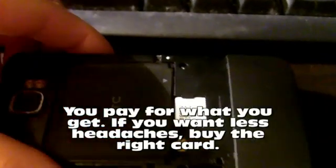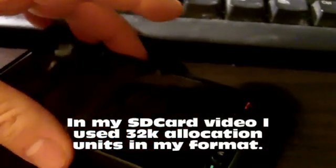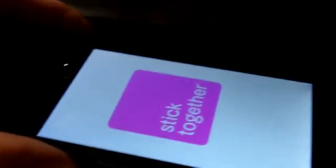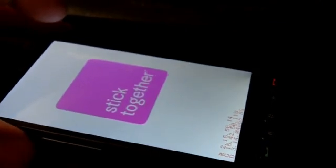If you use those knockoffs, they may perform poorly, you may have trouble reformatting them, they may die on you, or they may not even be the size you think they are — they're really hard to tell. Make sure you get yours from a reputable source; I just went to the store and bought mine. It's worth paying the extra money for a card you know is going to work. When I got this card, I reformatted it not with the default settings but using 64k allocation units.